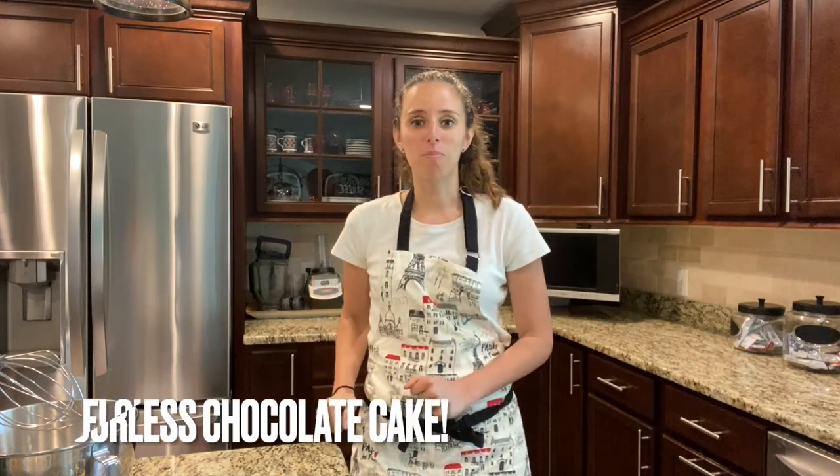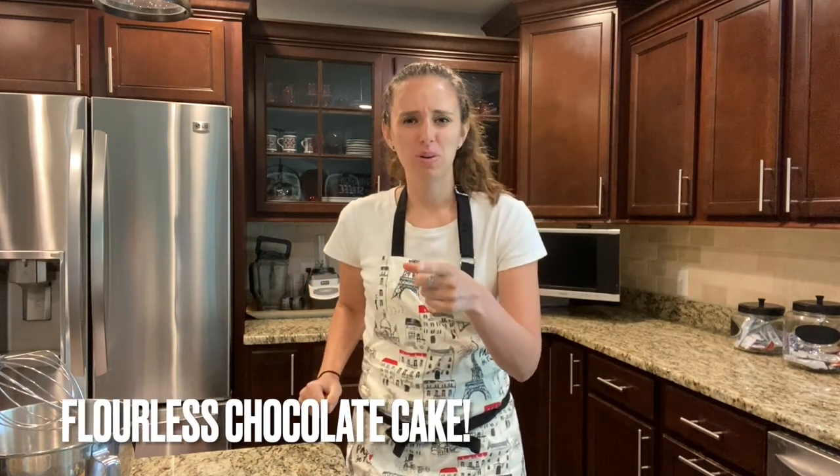Welcome back to another episode of Baking with Lexi. Today I'm gonna show you how to make a flourless chocolate cake, but I have a very special guest to help me with this. Welcome in my cousin Emily!